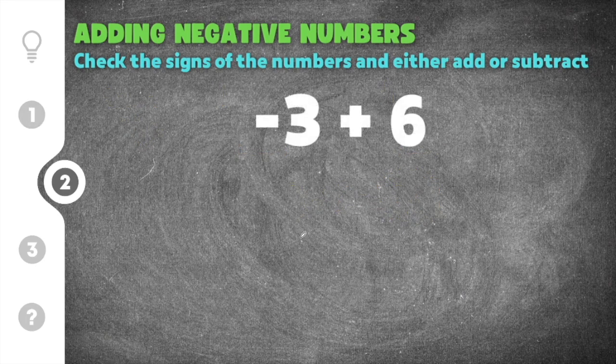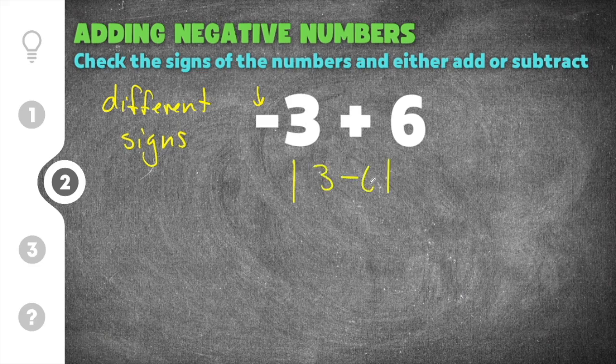Moving on to the second practice problem: this one gives us negative three plus six. This time they have different signs — negative three has a negative, and six is a positive. When adding numbers with different signs, you subtract their absolute values. I'm going to find the absolute value of three minus six, shown with absolute value bars.